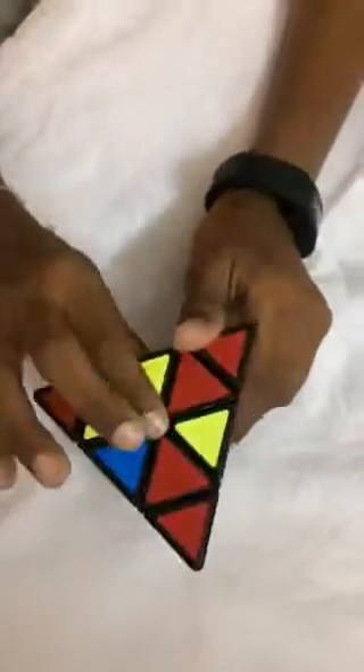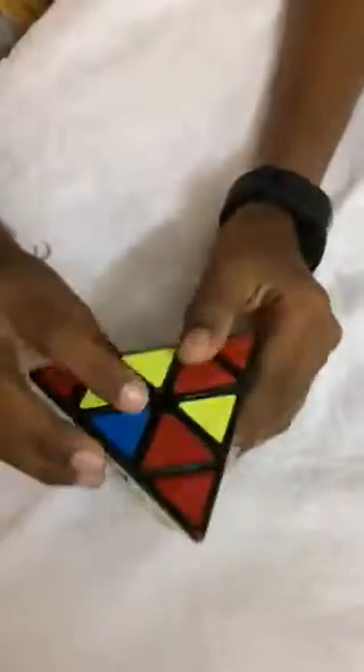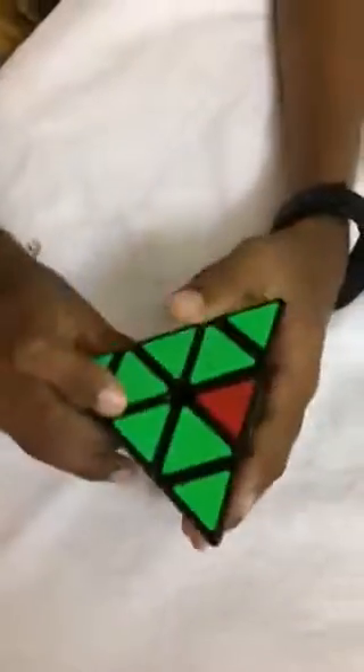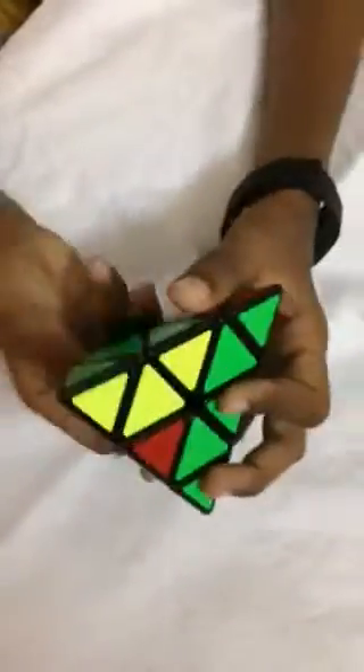Next, I am going to do the same thing with this piece. So connect it to the yellows. Since it is on the right side, I am going to bring the right down and connect this back and lift it up. Now I have to put only this last piece in this place, so I am going to repeat that step. So I have got it connected.